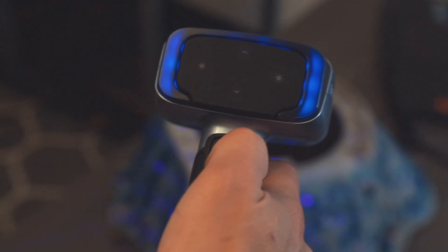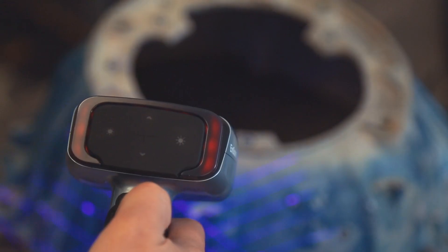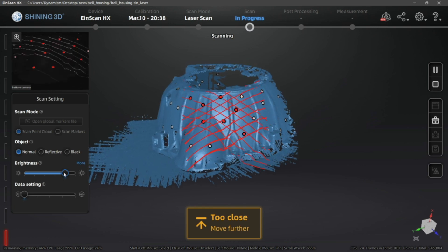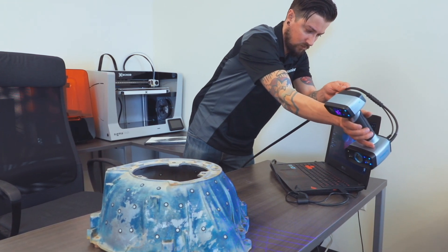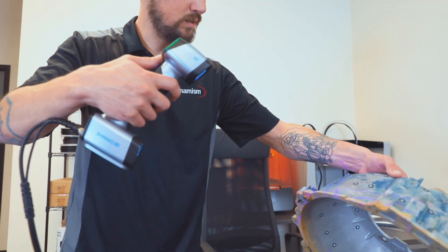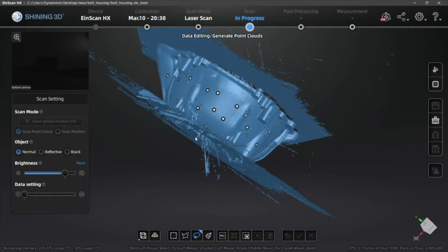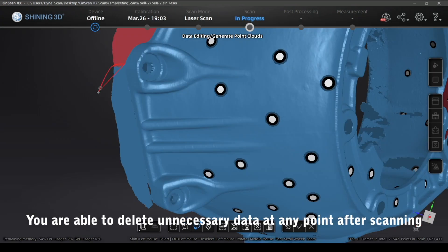When you are at the perfect distance, the indicator on the back of the scanner and in the software will both show green. If you go too far, the light in the software will turn blue and the software will make a noise. If you get too close, the indicator lights will turn red, also signaled by a noise. Move the scanner around the object and rotate to get different angles. If you need to turn the object, pause the scanner and move it to a better position before resuming. Once you have scanned your object, you can generate the mesh from your point cloud data.